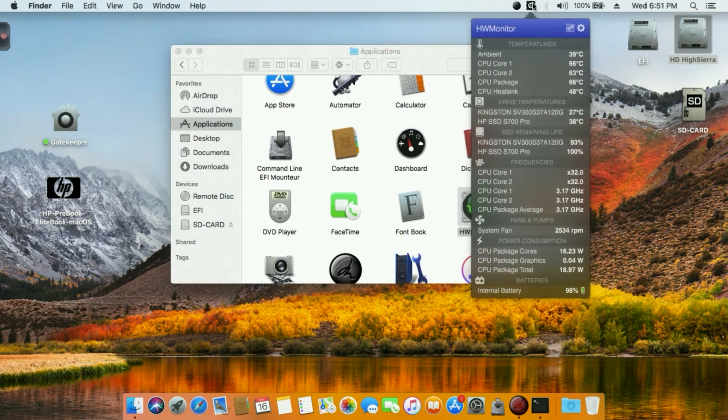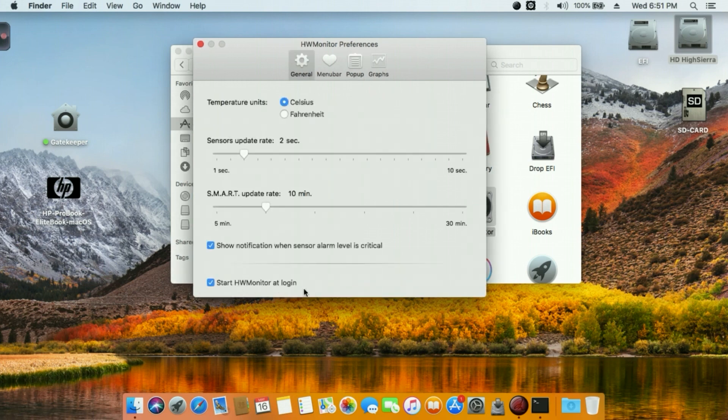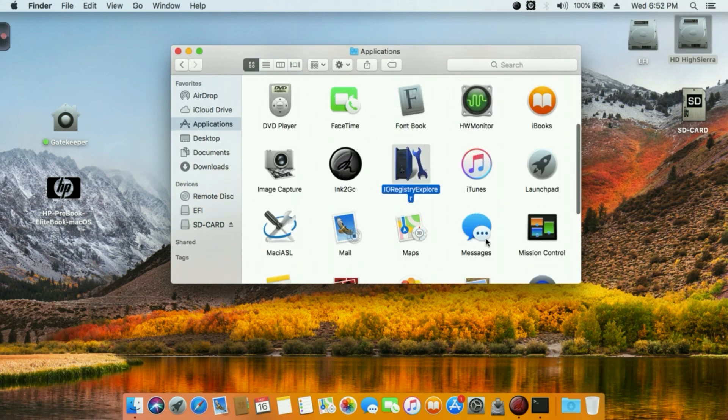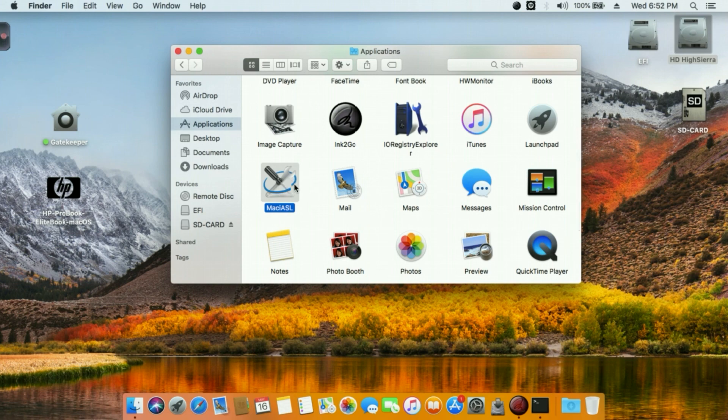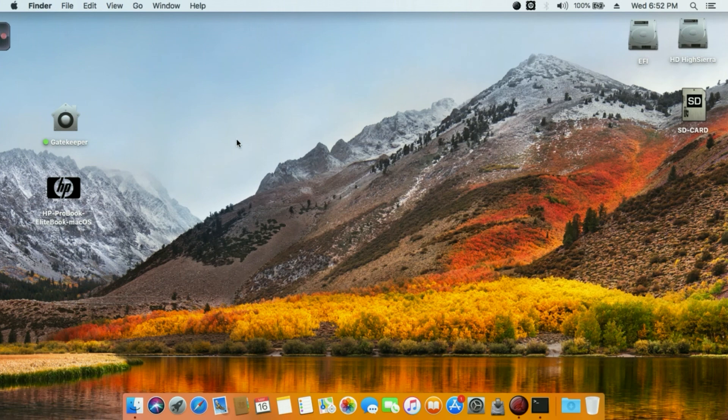Here is HW Monitor - go to Preferences, select your pop-up color (I select the black one), and set HW Monitor to start at login. With the DSDT patching, you have the fan, battery, ambient temperature, CPU heat sensor - all system information is there. It's a really cool app. You also have Registry Explorer and MaciASL for DSDT patching or editing. This is my video, guys - I hope you like it. See you next time, bye!